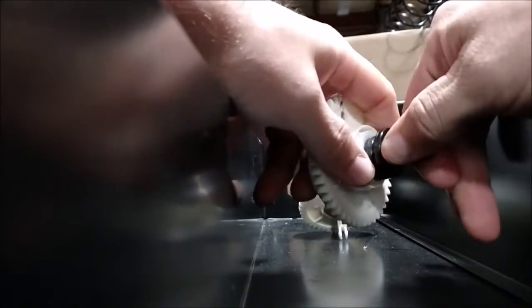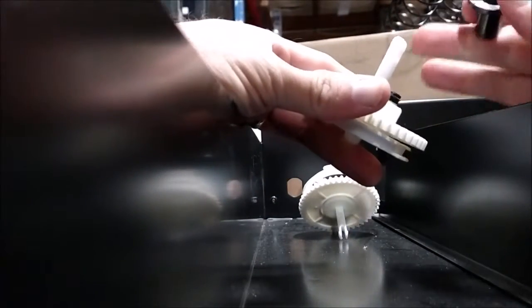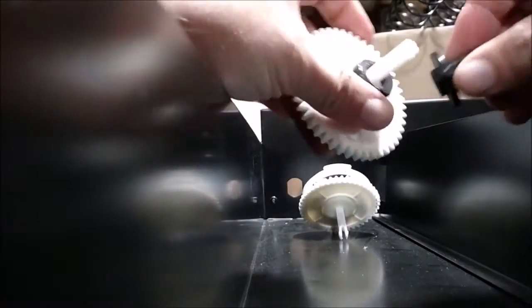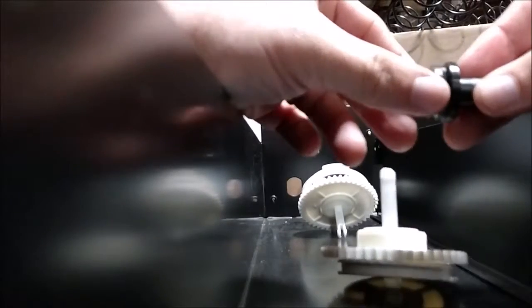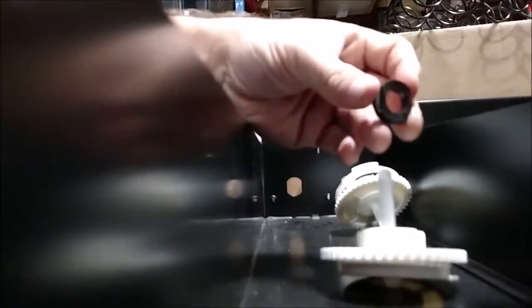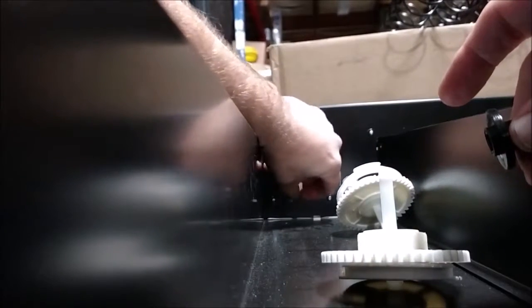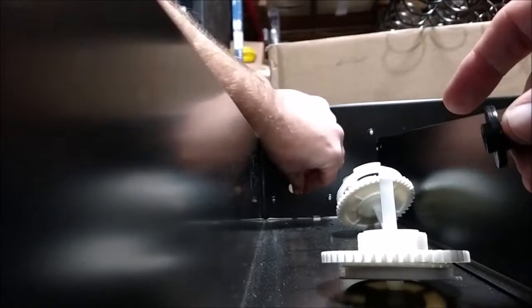The shaft runs all the way through the gear, and then you have a washer that slides on, and the retainer — which has this little shoulder on the very end — slides over the shaft and into the washer like so. When it's clipped, it looks like that, and this is what holds it in the back of the tray. This hole has two flat sides that coincide with the flat on the shaft, so it will go in and lock.